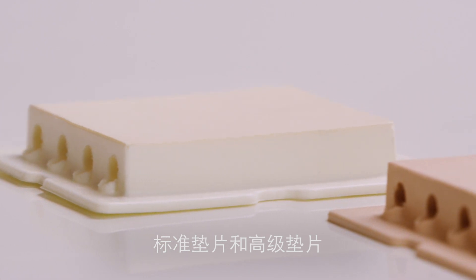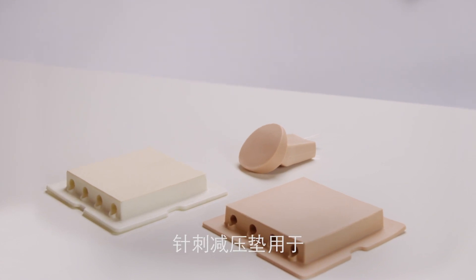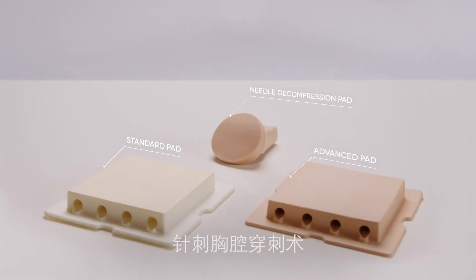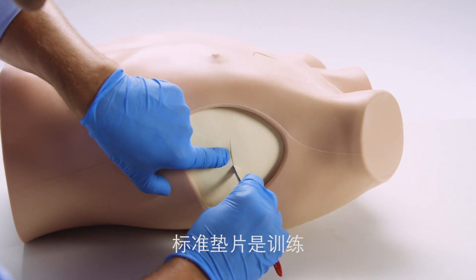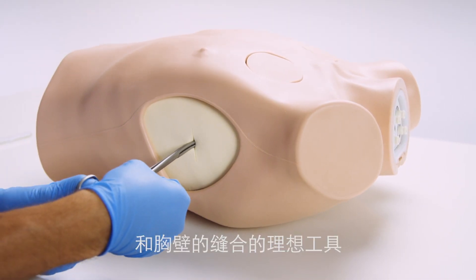The trainer can be used with the standard or advanced pads for chest tube insertion and chest drain. The needle decompression pads can be used to convert a tension pneumothorax into a simple pneumothorax. The standard pad is ideal for practicing blunt dissection chest tube insertion and suture of the tube to the chest wall.